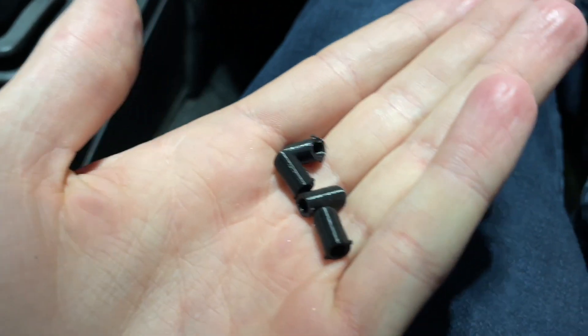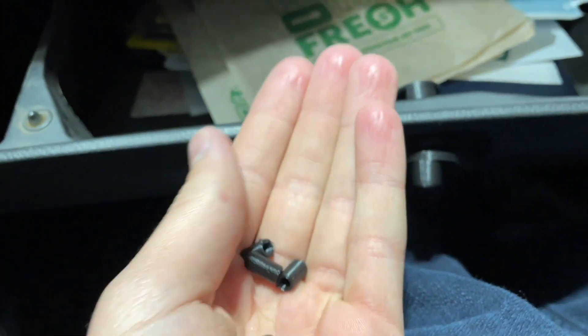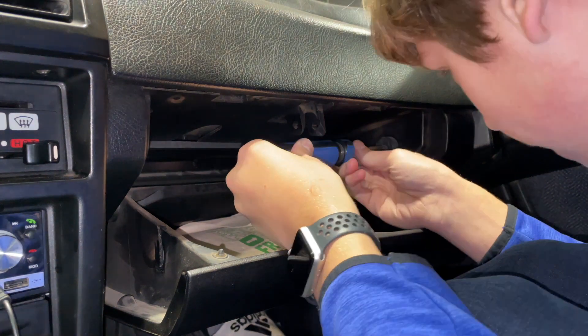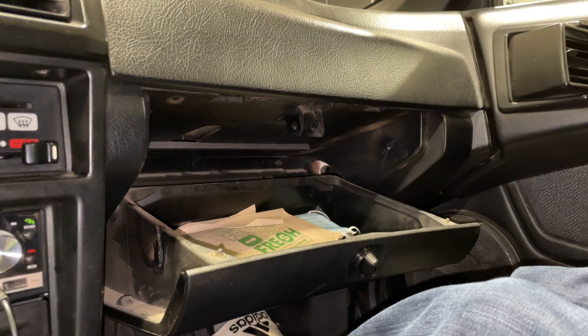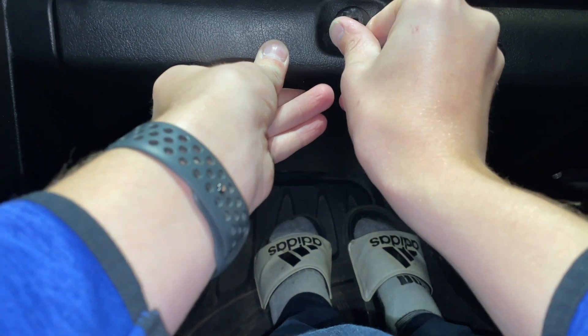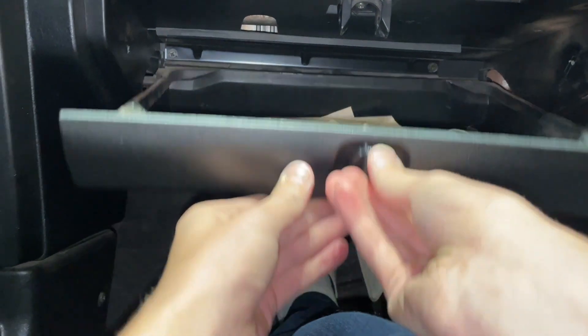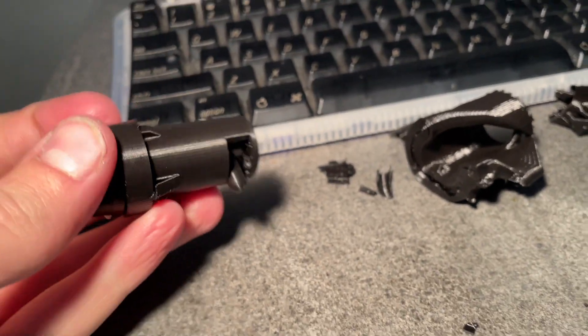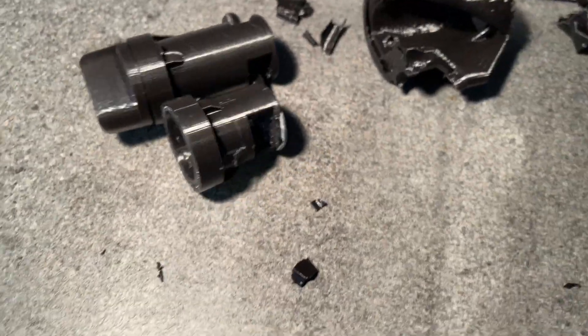I just printed off four more of these things, so hopefully we can get one of them to stay in and not break. The first one went in fine, so I've got three extras for no reason. Now we're going to take out the spacers and see if this will actually work going into here. After removing all the excess supports and test fitting it, it doesn't seem to come up high enough — and it's quite a bit bigger than what we had before.